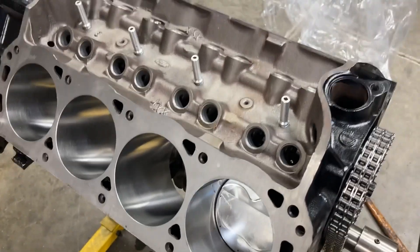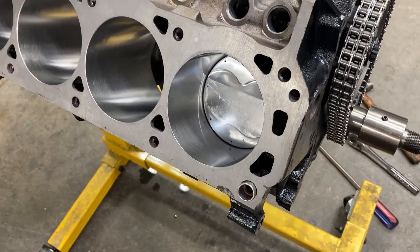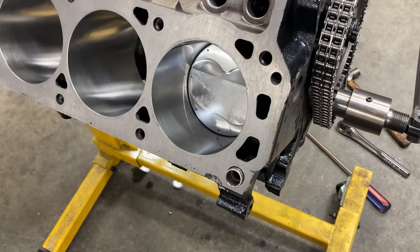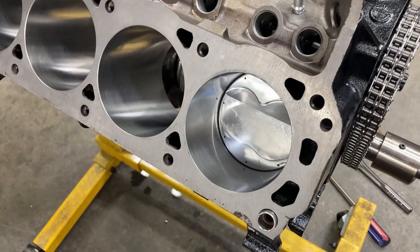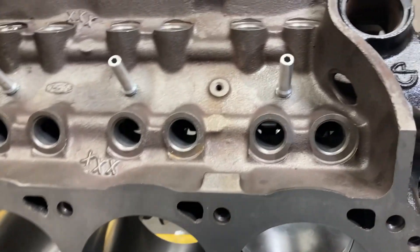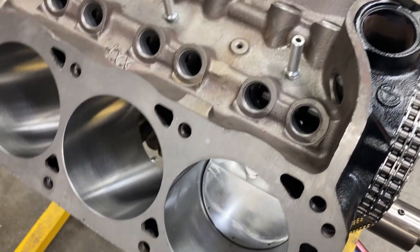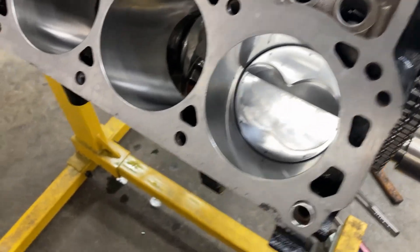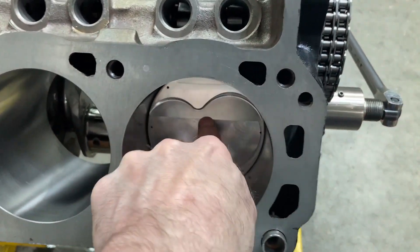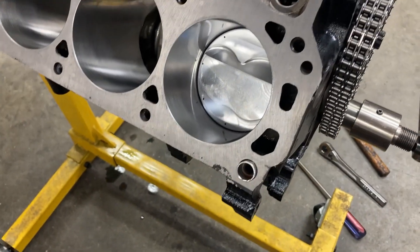I'm going to degree the cam again, just to double-check my measurements. While the degree wheel is on there, I've got the head set up with checking springs, which will allow me to check piston-to-valve clearance a different way. I'm also going to check the intake side since the cam is advanced so far — I want to make sure I'm not taking all my clearance away on the intake side. I also went ahead and put the rings on this piston to take all the rock away from it, just in case that was affecting my measurements.